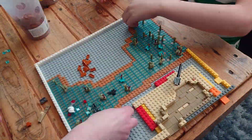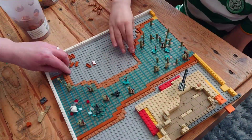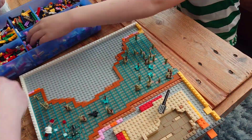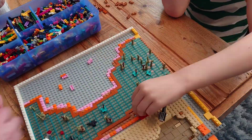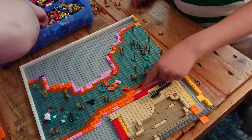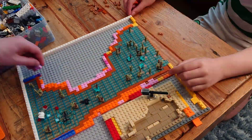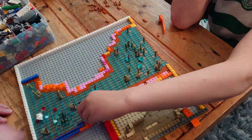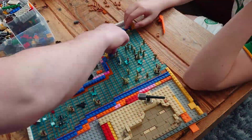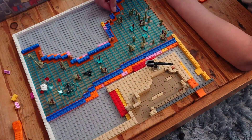So now we're moving on to building the edges of this river. I'm using orange and pink plates, as we have loads of them and we'll never see them, so it doesn't really matter what colour they are — it's good to just use them up. We're also using blue studs-on-side plates, which we've got loads of, and we can add terrain to these on the sides, which will face outwards. Hopefully this looks nice in the end and gives a banking to the riverside.